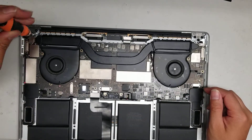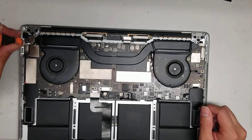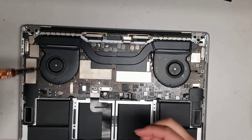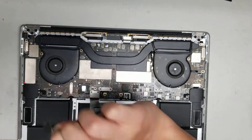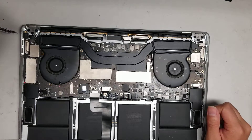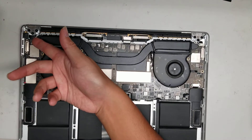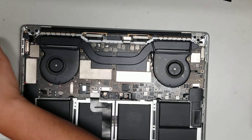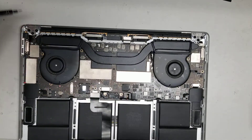Remove all the T4 screws. Once you take those two screws out, you can lift that metal cover off and set it aside. After removing the cover, use your fingernail or pry tool to pry up the connector on the edge — that's for the audio jack. Underneath there's another connector which I believe is for the fingerprint touch ID sensor.